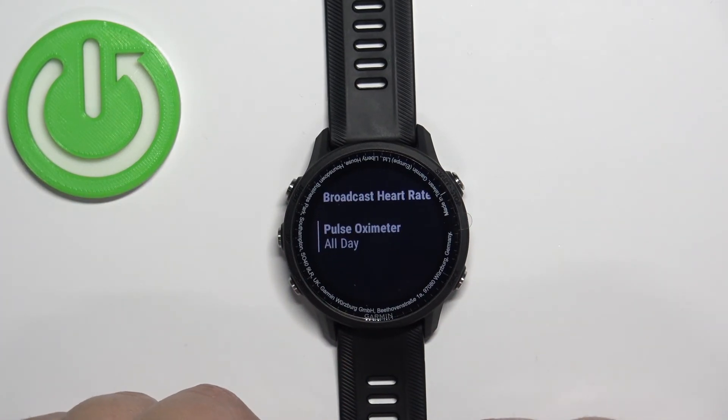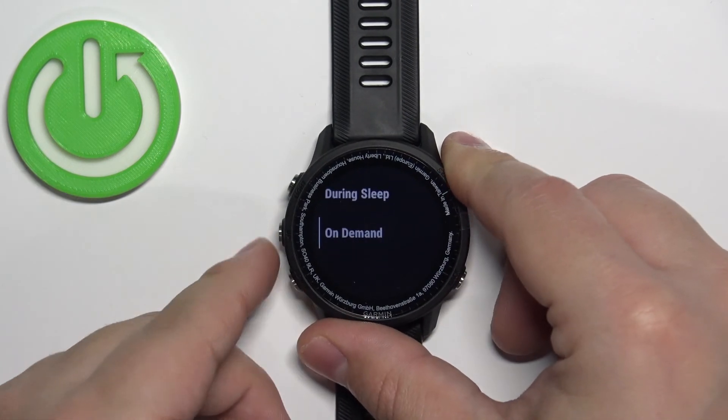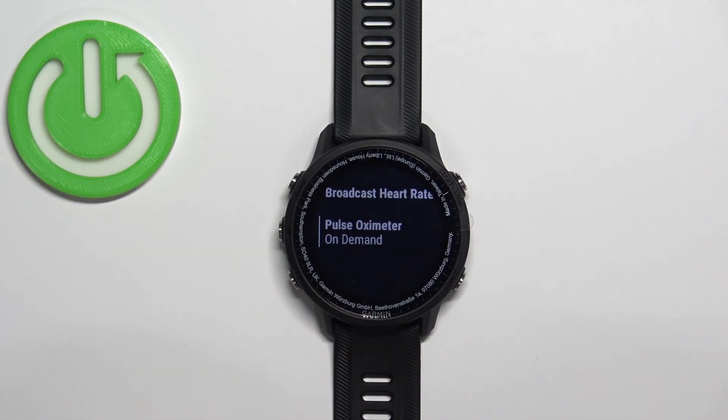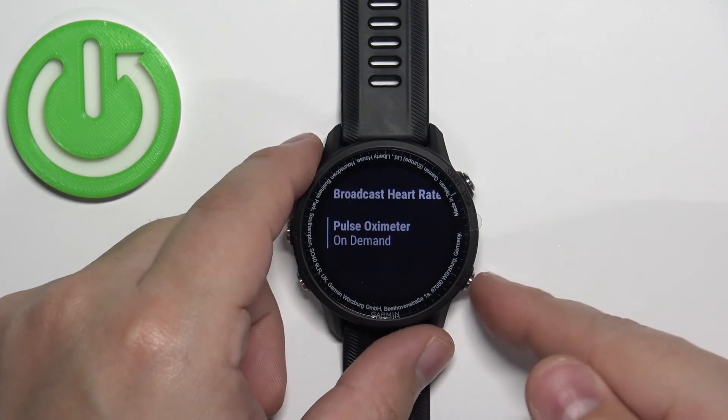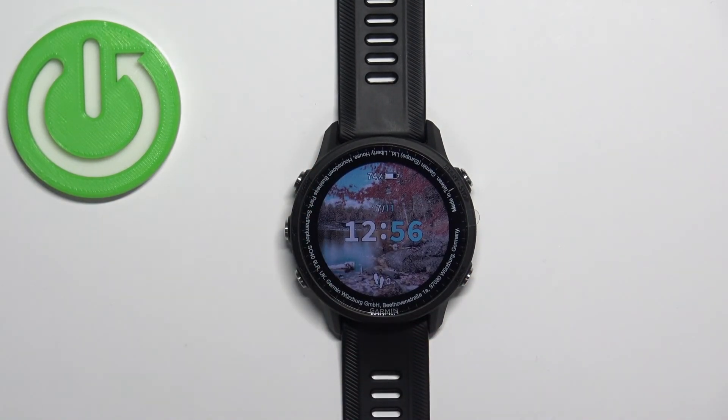Once you select the option, you can press the Start button to confirm. I'm going to put it back to On Demand because I don't want to measure it all day, but if you want to, you can. Then press the Back button to go back to the watch face. And that's how you measure the blood oxygen levels on this watch. Thank you for watching — if you found this video helpful, please consider subscribing to our channel and leaving a like on the video.